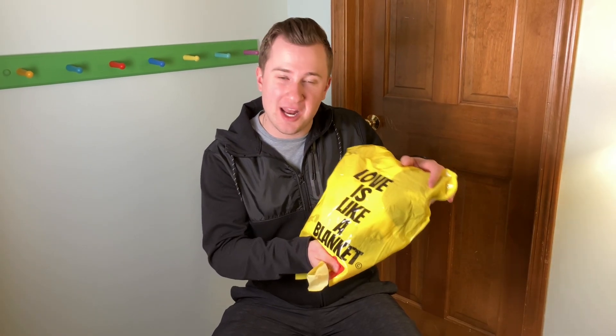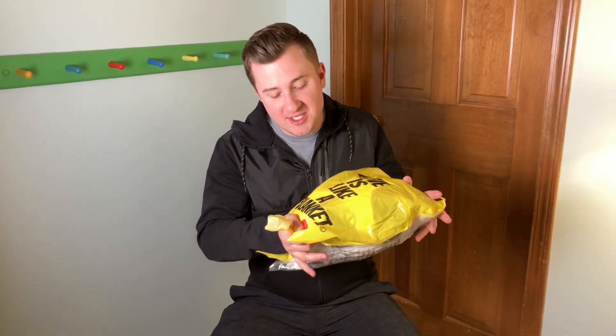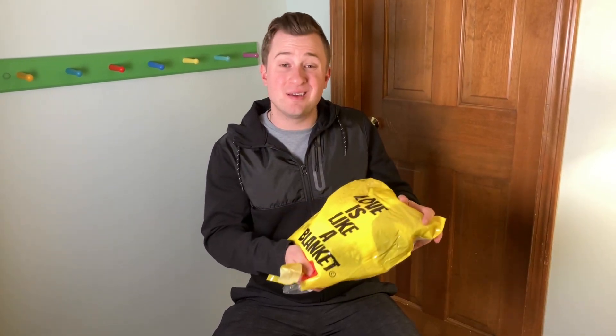Jack here and I've got with me a really cool blanket that I want to show you. Full disclosure, this was sent to me for free for this video, but as always that won't change anything that I say.